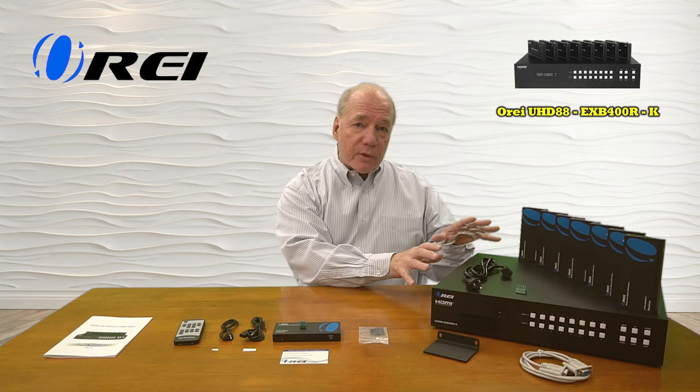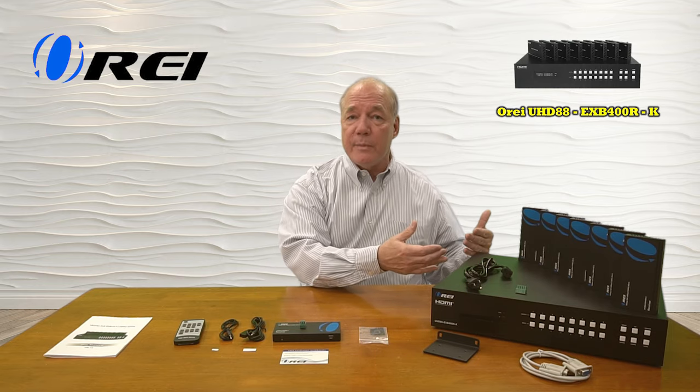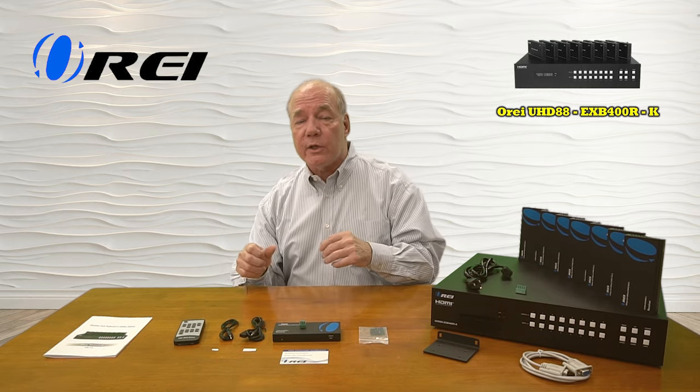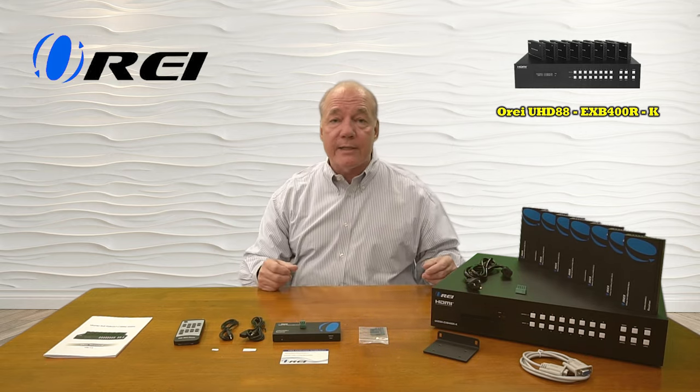The product features local loopback functionality here at the primary site that allows you to easily monitor each of those media streams while you're simultaneously broadcasting it to those remote locations. Each of the receivers on the remote end includes a set of infrared blasters that will capture the remote control signals at that location and send those back digitally over the same LAN cable to the primary location so you can actually control the content you're watching.